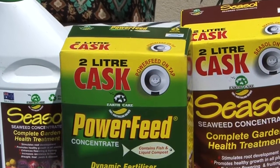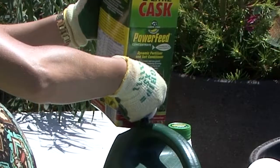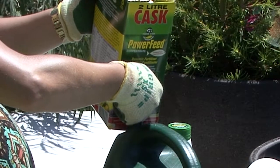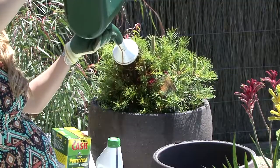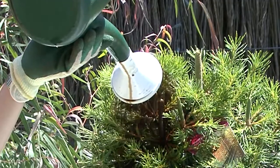Powerfeed is an organically based liquid fertilizer and the perfect partner to Seasol. It's also low in phosphorus and has all the right nutrients to make your native plants thrive, plus liquid composts to improve and condition the soil.